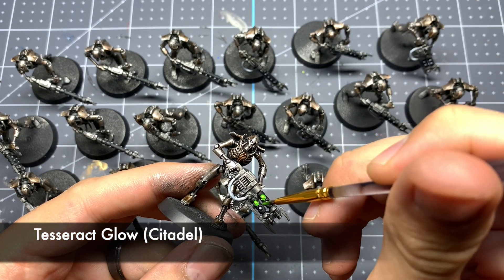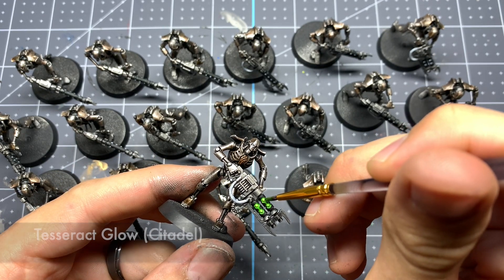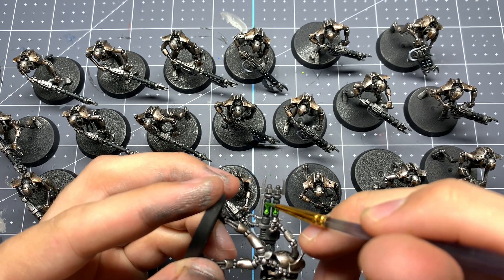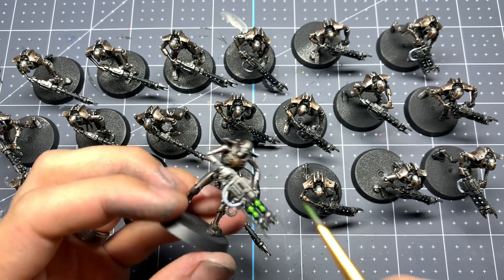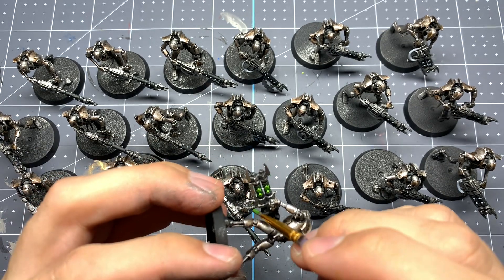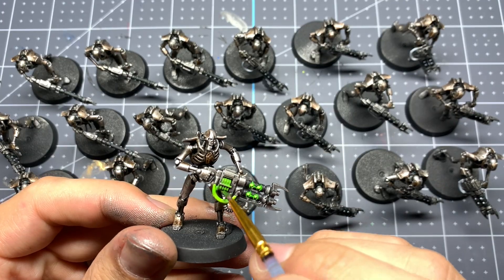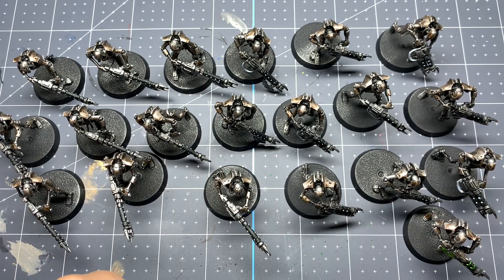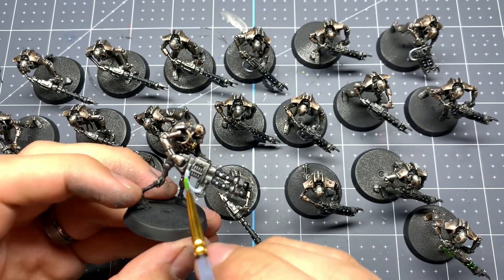Now for our final step, we're going to make these bad boys glow — we're just going to drop some tesseract glow in there. Don't worry about being too neat around any of these orbs, because if you do get some outside, it's just going to make it look like it has a glow effect going on for some cool OSL that's really easy to do. I actually do it a little bit intentionally around the orbs, and when it dries it ends up looking really good.